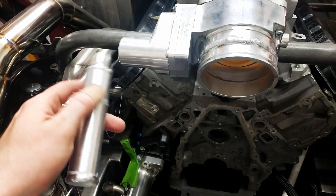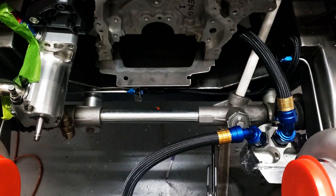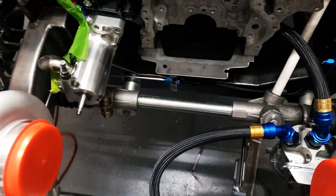I got this little manifold welded up and ready to go. We're going to go ahead and place it down here and start running these lines on it.